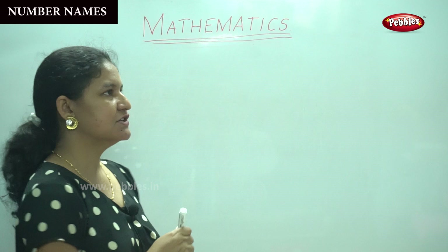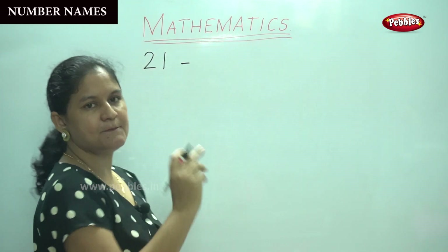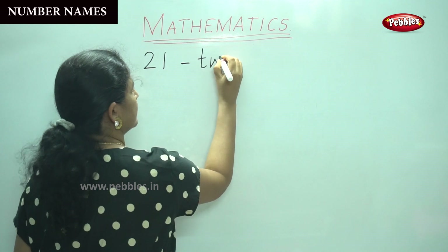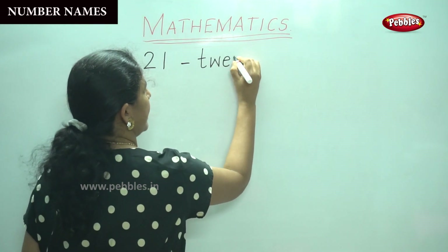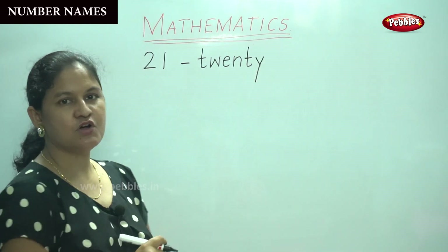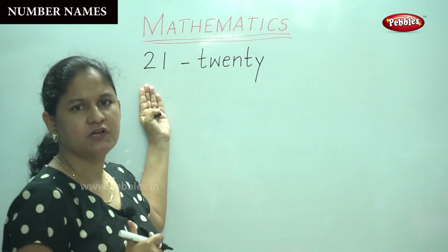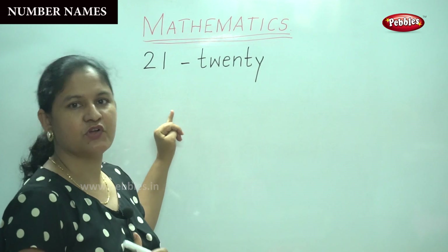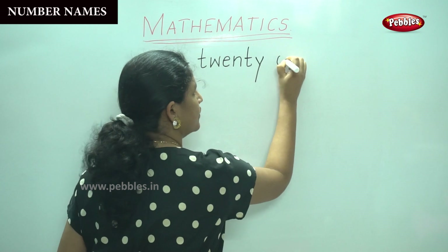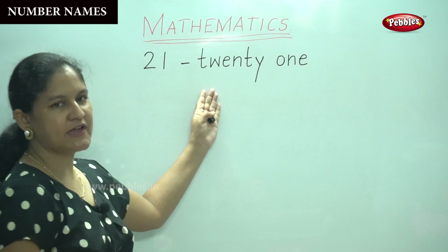The first number is twenty-one. We know the spelling for twenty: T-W-E-N-T-Y. We have to add the next number — the digit at the side of two gives you one. We already know the spelling for one: O-N-E. So this gives you twenty-one.